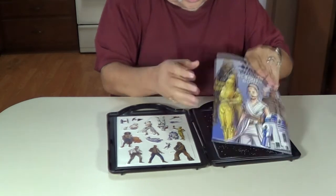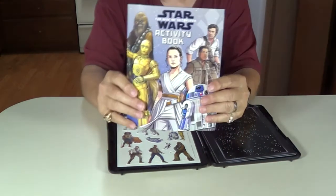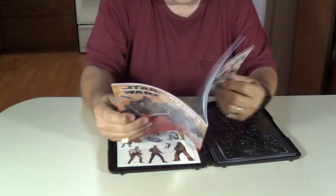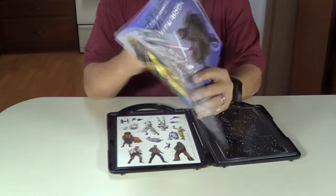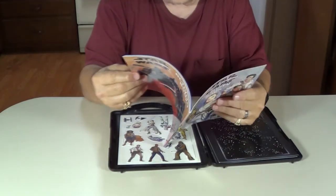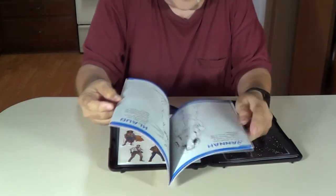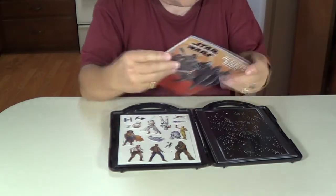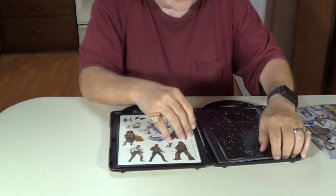Here is the booklet. There it is. Activity book, it says. This is good. Looks like you can color and it shows you the characters and all that. Some puzzles in there, looks like.